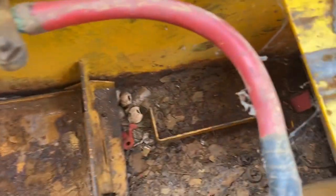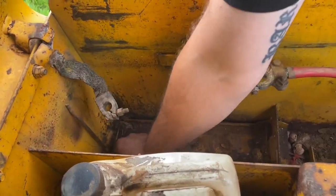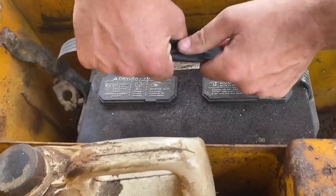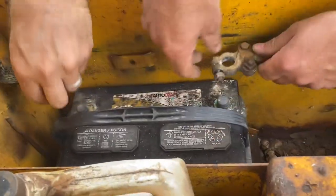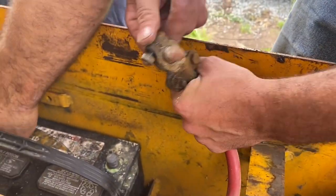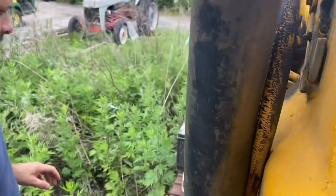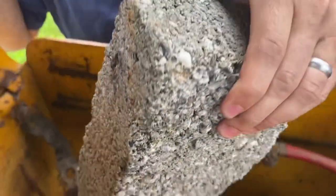Oh, you see those things back there? Look at that. I'm putting the new battery in — it's a little bit smaller than the other one. I don't know about the connection though, the cables are too short. Get that brick, that block. I don't think this battery's gonna work.